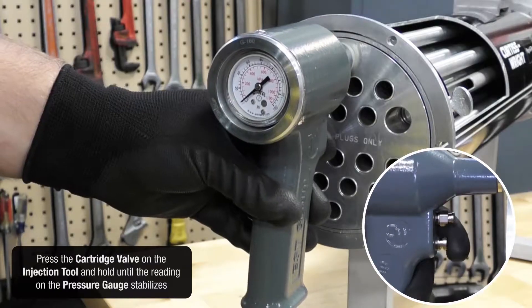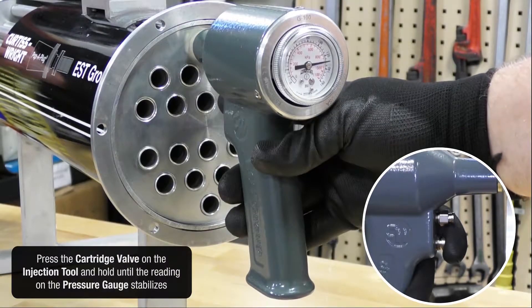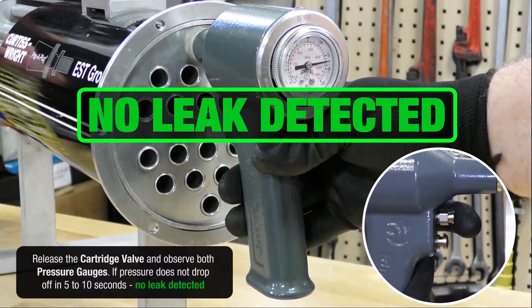Press the cartridge valve on the injection tool and hold until the reading on the pressure gauge stabilizes. Release the cartridge valve and observe both pressure gauges. If pressure does not drop in 5 to 10 seconds, no leak detected.